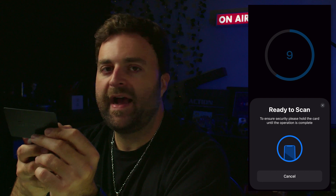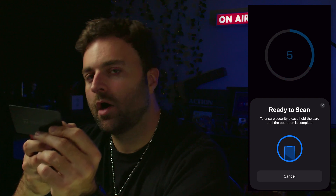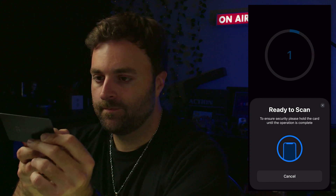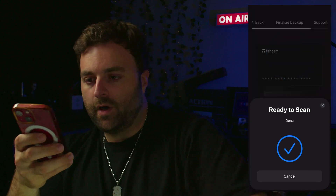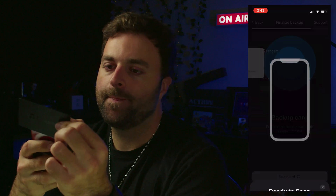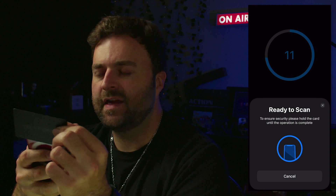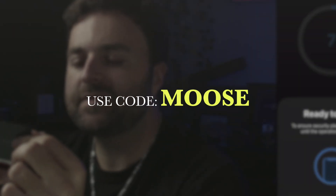Now it wants us to scan our backup cards. Each card has a number on the back so the app knows whether it's a card or a ring. When you put in your password you have access to your crypto. We scan the first backup card, then the second. Shout out to Tangium — use code MOOSE for 10% off. The quality of this device is awesome and it's convenient.